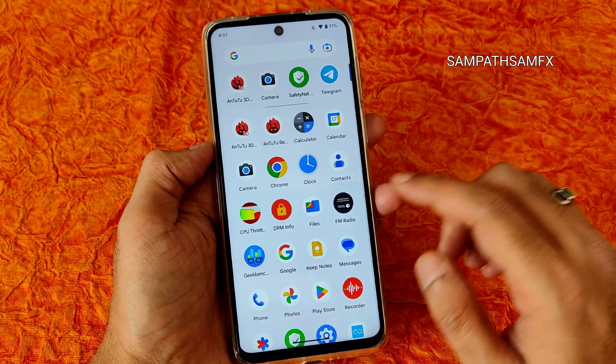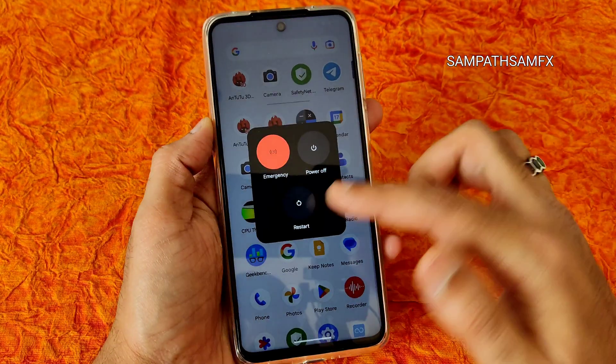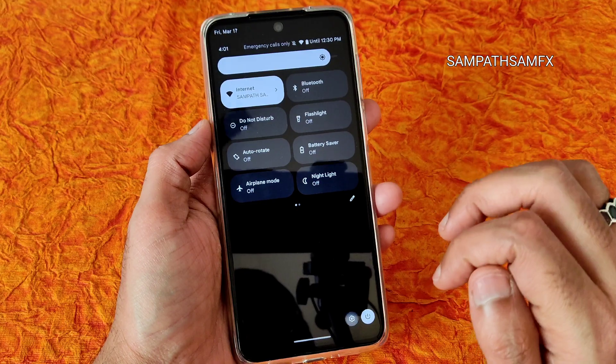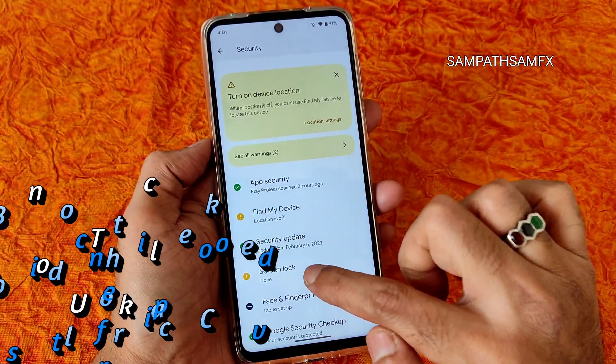First, check whether the ROM has an advanced restart button or not. Also check whether all passwords are removed — in Security settings, keep the screen lock set to None.